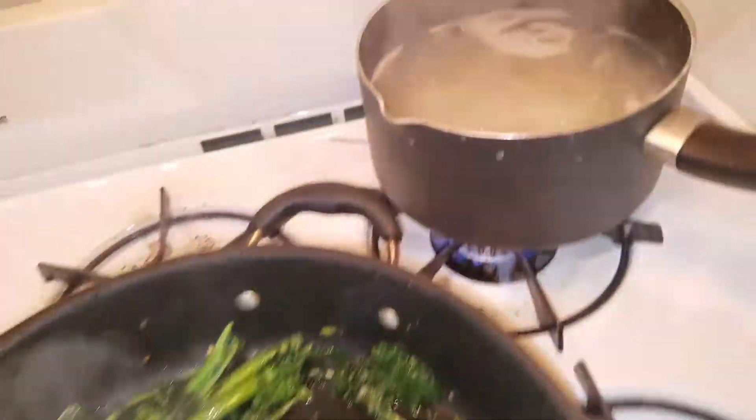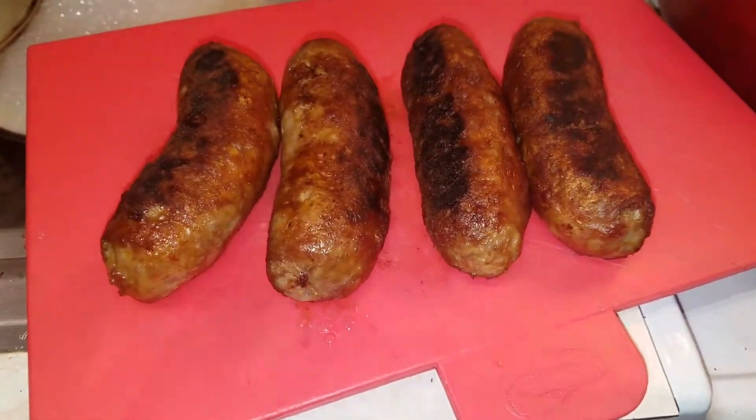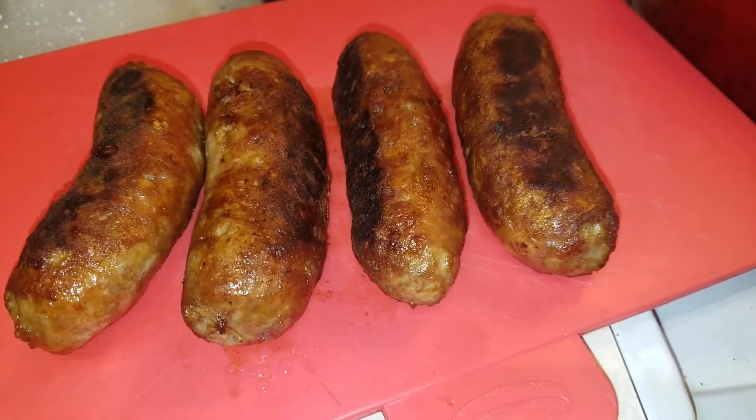Extra virgin olive oil sautéed broccoli rabe. Over here is the pasta water, having a nice thin spaghetti for twirling — the broccoli rabe and my sausage.